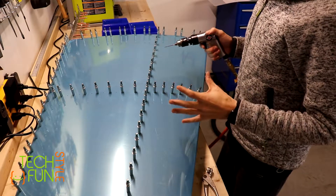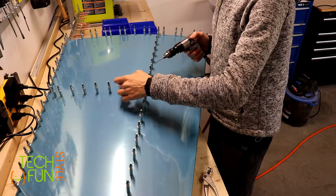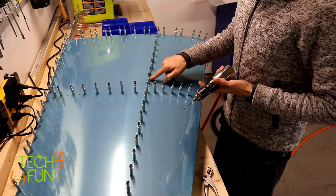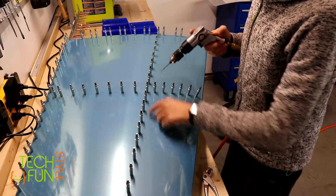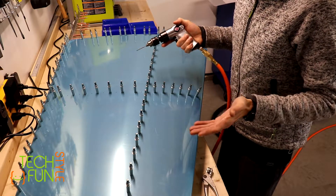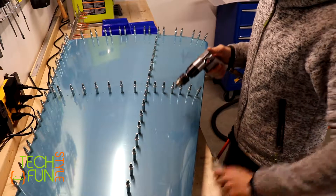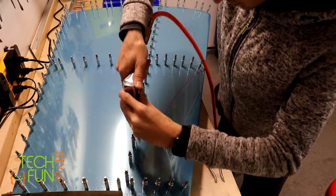A quick hint about clicker placement: the way I put my clecoes originally was not correct. I placed them one after another with no gaps. What you should do instead is: clicker, empty hole, clicker, empty hole, alternating. Then you do a quick match drill of all the empty holes, move the clecoes one position over, and match drill the remaining holes. That's a faster and more efficient way to match drill when you have lots of clecoes.